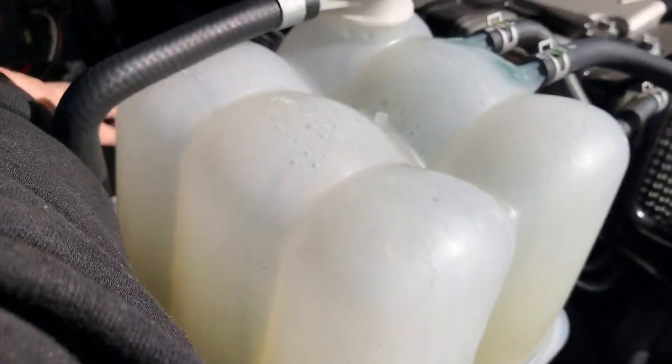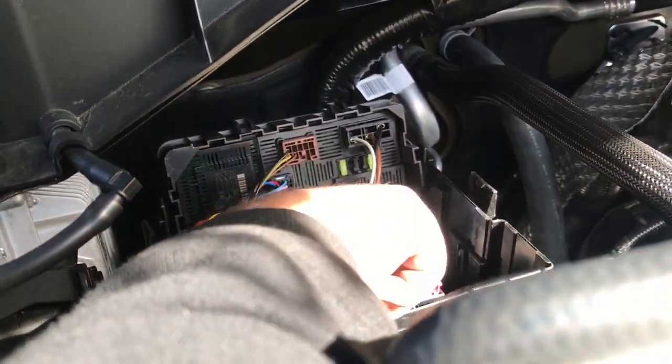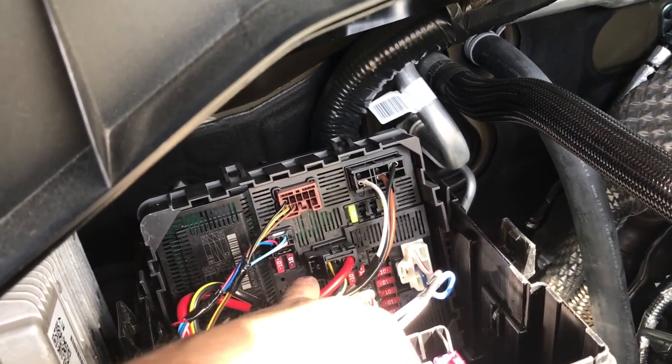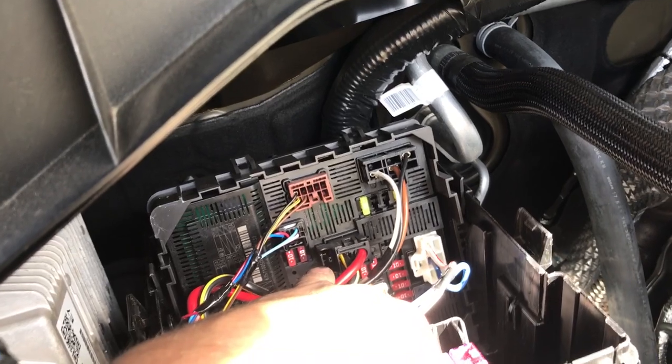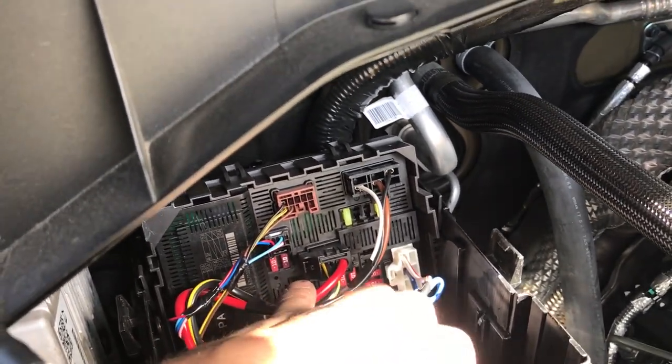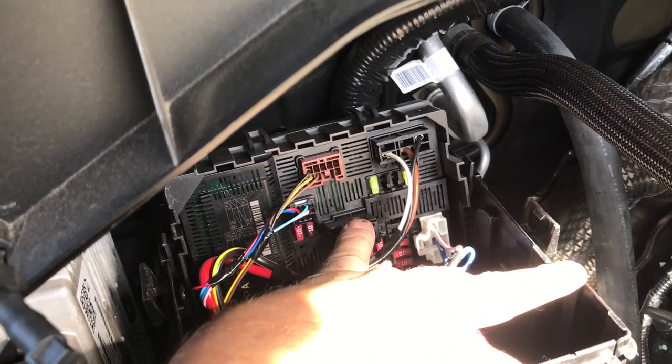This fuse box right behind the water reservoir — there are two 10-amp fuses, and it's going to be the right one, that little darker one there. Go ahead and use your fuse puller to pull that out. There's a spare in the glove box fuse box. I had to pull this plug out to put it back in because my fingers are fat.